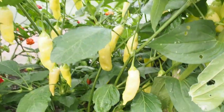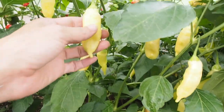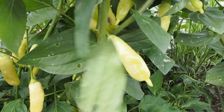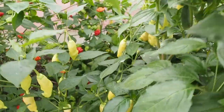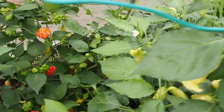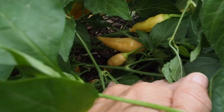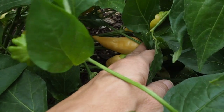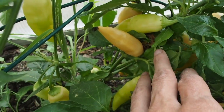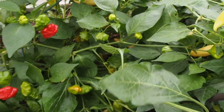One of my more productive ones is this Sugar Rush Peach. The pods start out really yellow and then they'll turn peach. I have two of those plants. Let's see if I can find some peach ones back here. I've got some peach-colored ones coming on on the back plant. I'm going to be harvesting some of these for a chili that I'm working on.